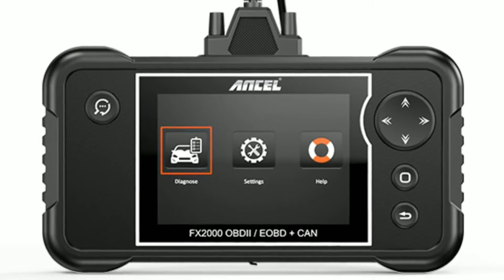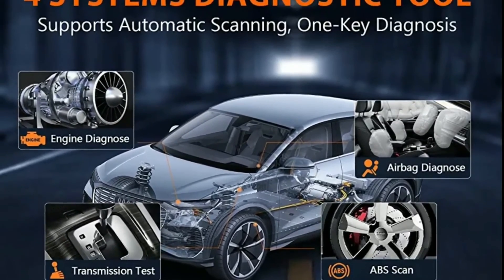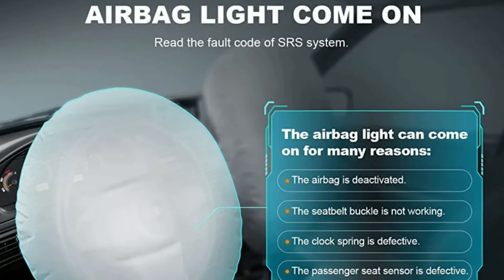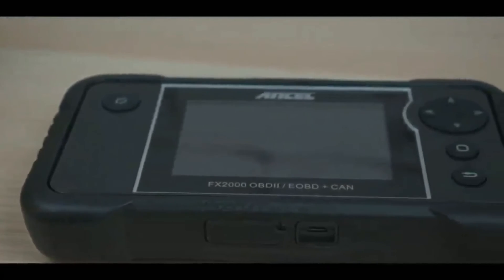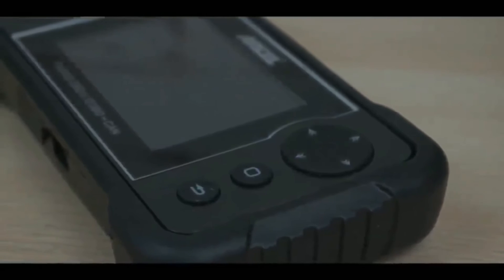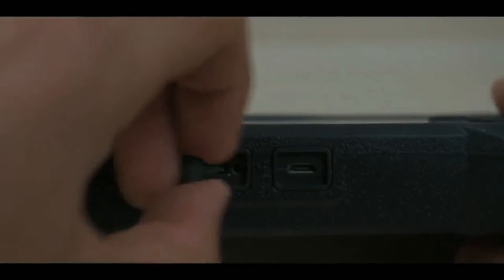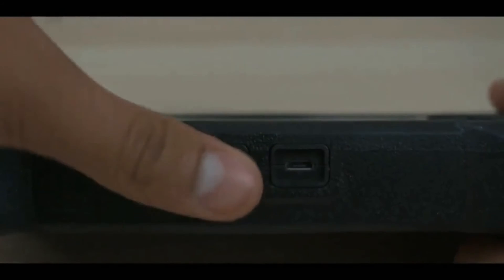In addition to the basic diagnostic functions, the Unsell FX-2000 offers advanced features like ABS and SRS system diagnosis. It can retrieve and clear ABS and airbag fault codes, helping you pinpoint potential safety concerns. Its user-friendly interface, extensive vehicle coverage, and advanced features make it a valuable tool for DIYers and professional mechanics alike.